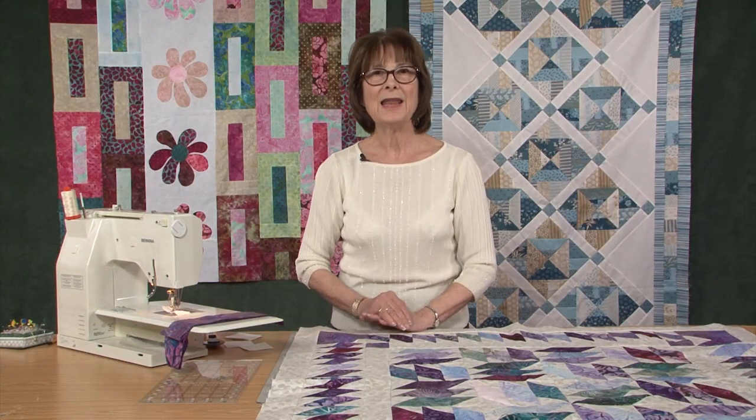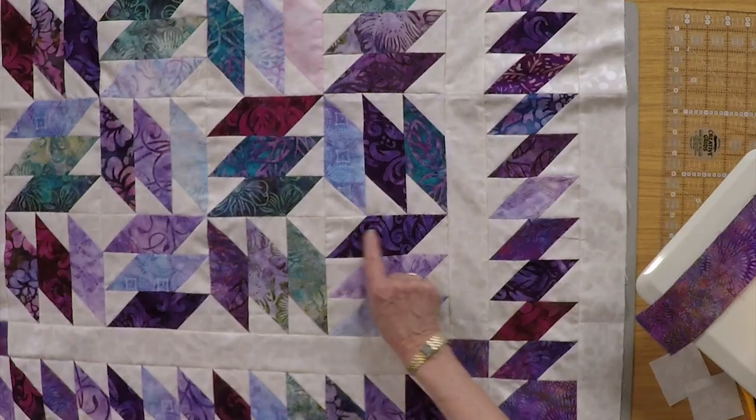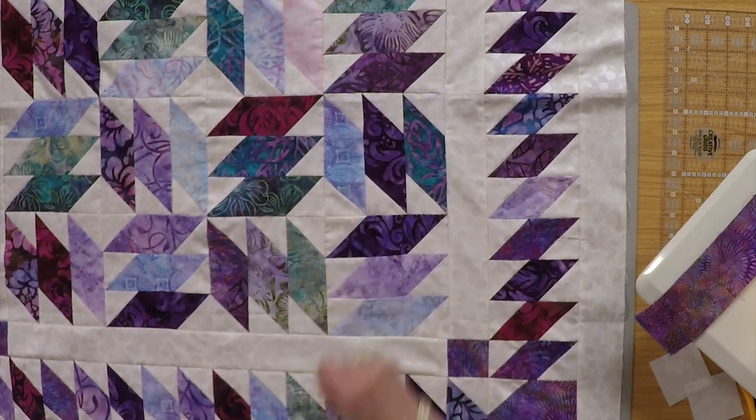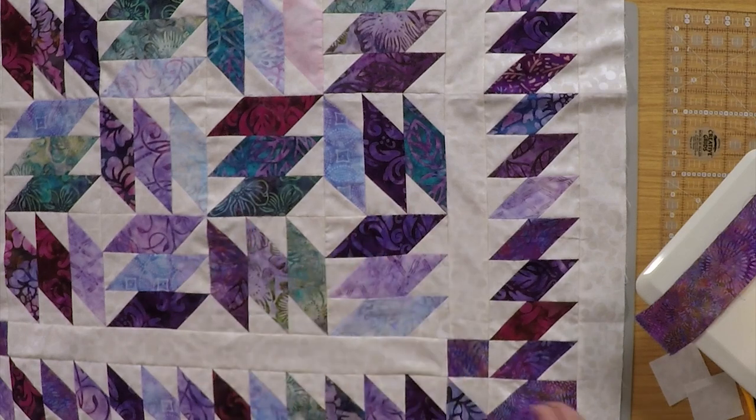I'm going to share with you today my latest little scrap quilt project. It is jelly roll friendly, scrap friendly, and really easy to do. We're going to make these little units — you need 12 for the block if you set it like this, but we're going to make a unit at a time.